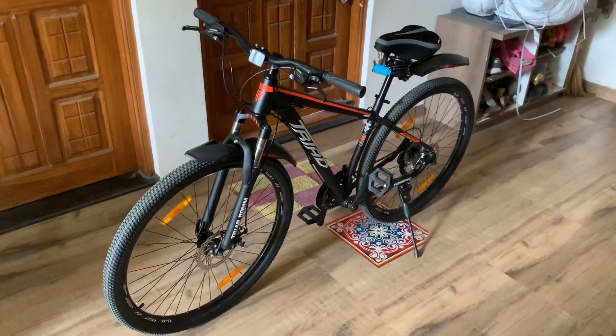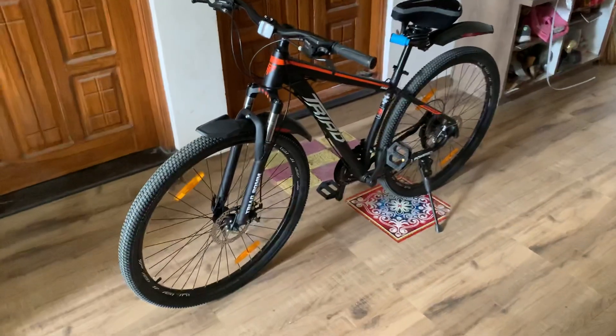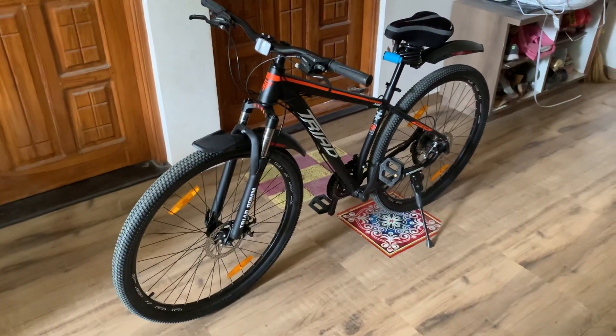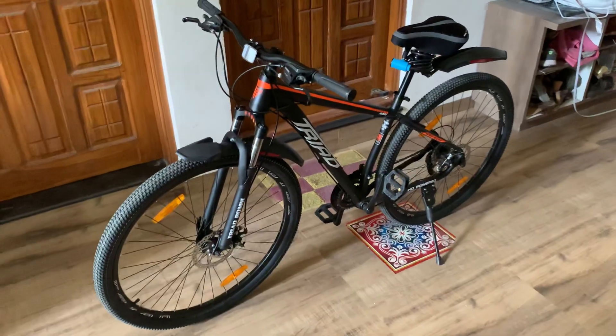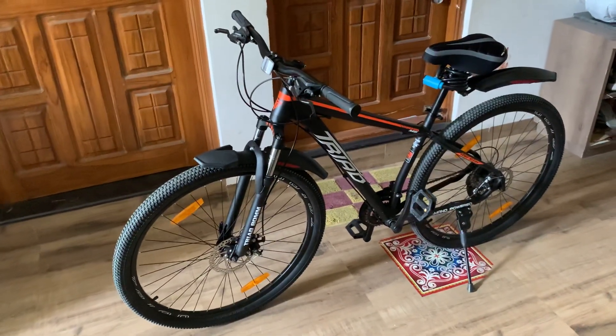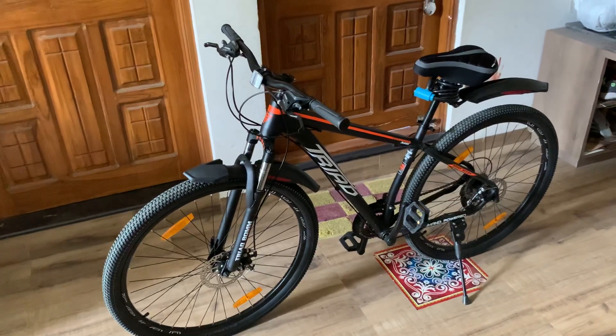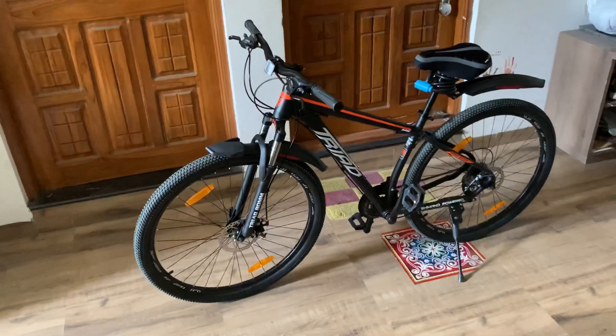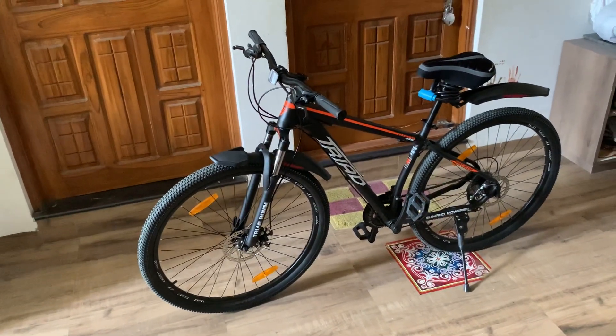Now I can give you a detailed review since this product was delivered by Amazon to me two days ago. However, it took a long time to deliver due to the COVID situation — I think it took about 15 to 20 days. But finally I got it, and this is how the Triad M6 cycle looks like.